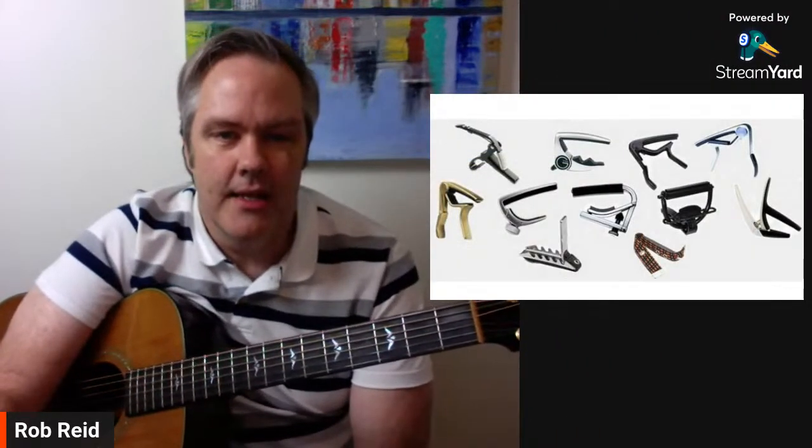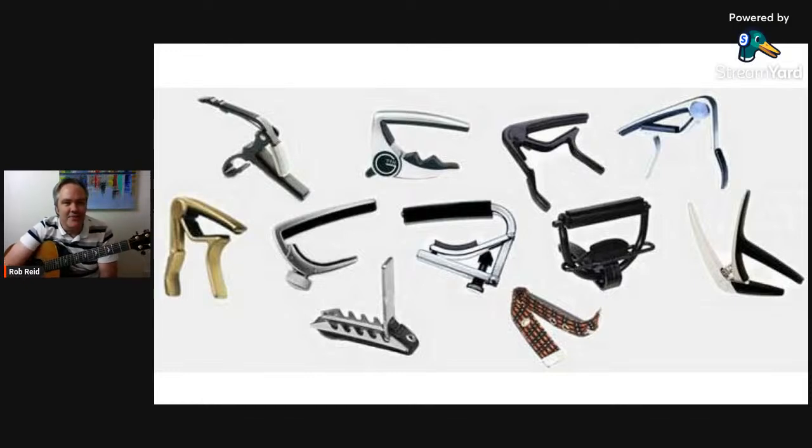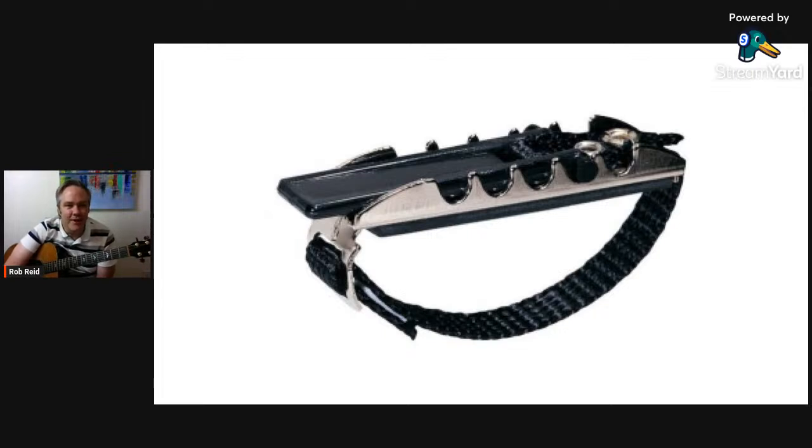First we're going to look at different capos — there are lots of different styles. Here are some; they're not clothespins though they look like it. I've used a bunch of these different ones. They come in different shapes and sizes with different ways to adjust them. The one on the bottom there tortured me for a long time.